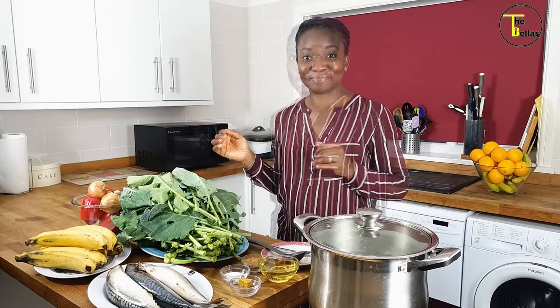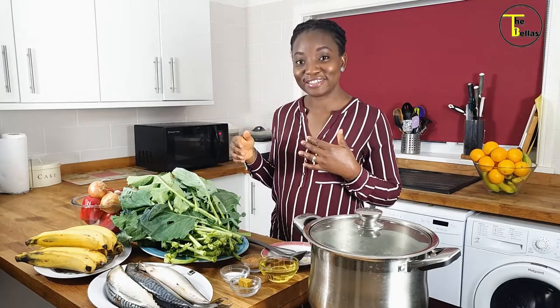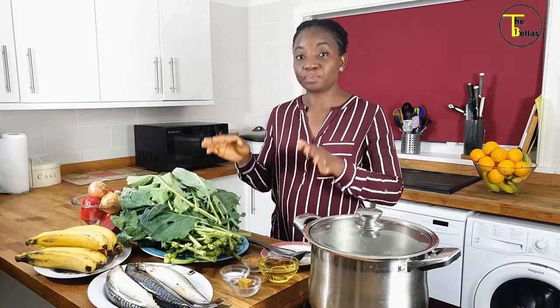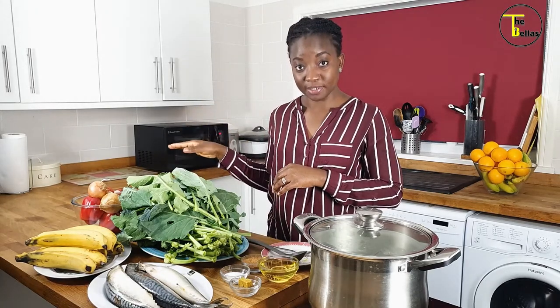We will be cooking up a storm in the kitchen tonight for dinner. I'll show you the step by step to how I achieve this final dish. For our dish today we're making steamed plantain with nicely cooked vegetables and some mackerel. The first thing I'm going to do is wash and steam the mackerel, and while it's steaming I'll start to cut my greens and blend my peppers.